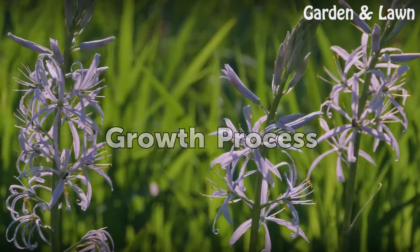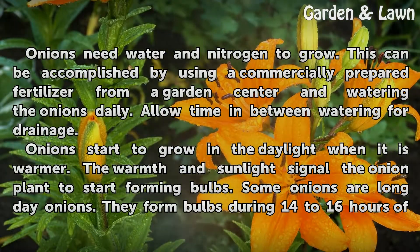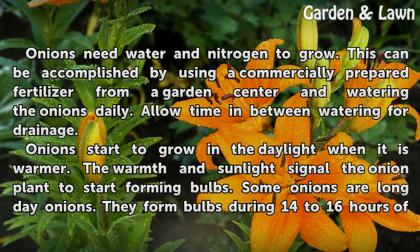Growth Process. Onions need water and nitrogen to grow. This can be accomplished by using a commercially prepared fertilizer from a garden center and watering the onions daily. Allow time in between watering for drainage.